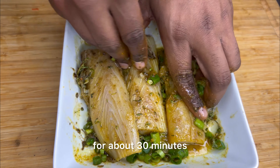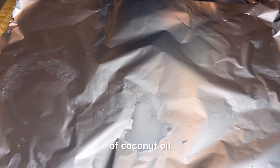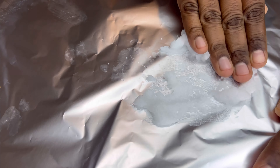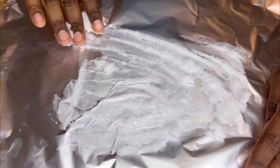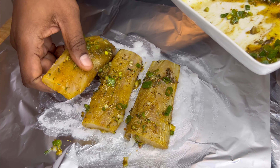We're going to let this marinate for about 30 minutes. You're also going to need two pieces of foil paper just to make sure everything is nicely secure. Then we're going to add about two tablespoons of coconut oil and spread it out — this is going to add a nice flavor to this roast fish recipe. Then we're going to place our fish right on top with that coconut oil and pour the seasoning marinade on top.